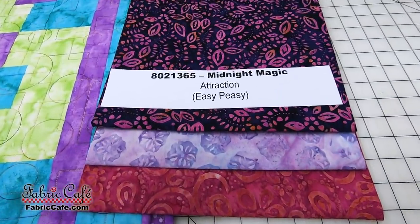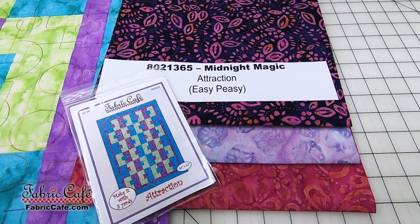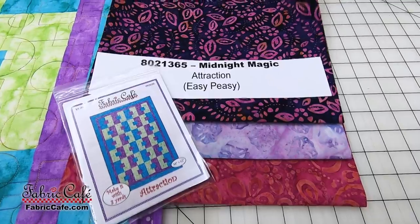The kit number is 8021-365, Midnight Magic. Attraction is the pattern — it comes as an individual, and it also comes in the book Easy Peasy Three Yard Quilts.